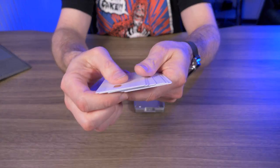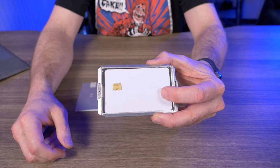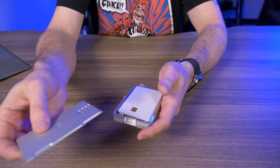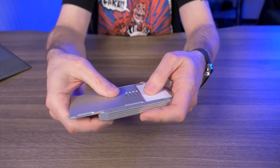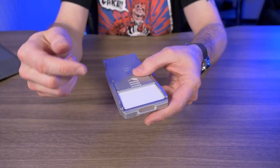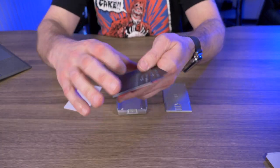It can hold up to six credit cards, so I have six of my flat demo cards here. Let's stuff them all in at once — and it looks like it fits perfectly with my flat demo cards. Just keep in mind that to access your cards, you have to slide the plate completely off, based on how this is designed. With the plate still on, there's no easy way to slide your cards out because of the little lip. Keep that in mind if you're considering this as an EDC wallet.